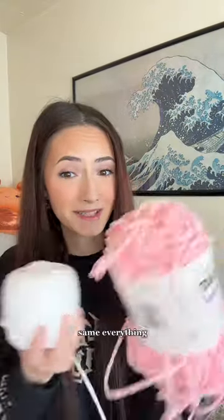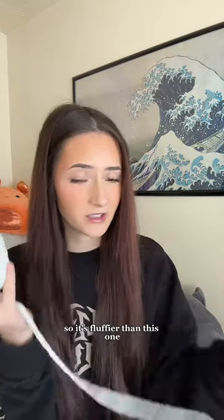Same brand, same size, same everything, but this yarn is a bit older so it's fluffier than this one.